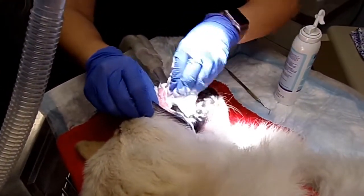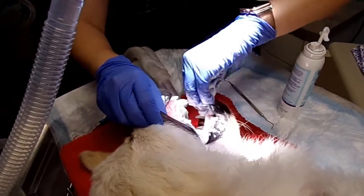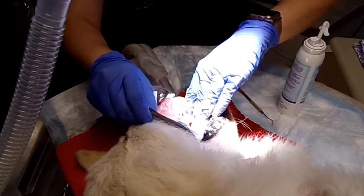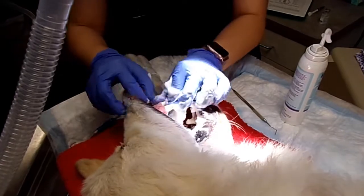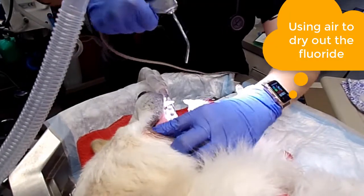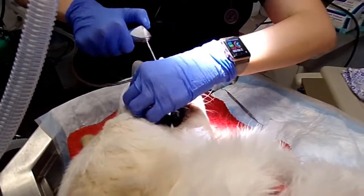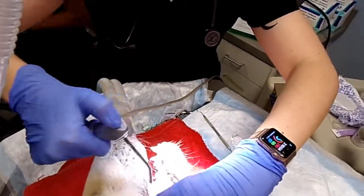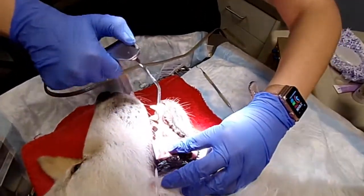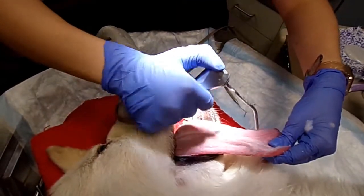What are you doing? I am rubbing the fluoride on the teeth. Just like in humans, you have to wait to eat or drink for 30 minutes, and you should not get water on the fluoride. So now with air only, I'm going to dry out the fluoride.